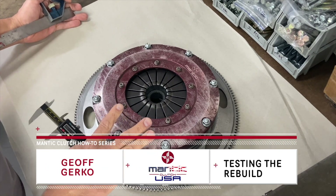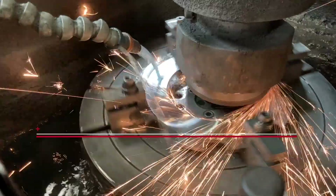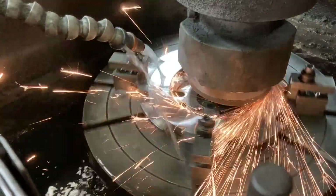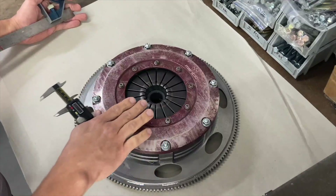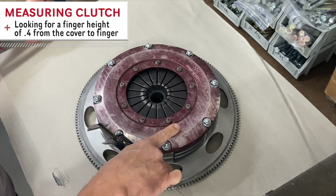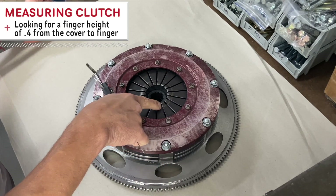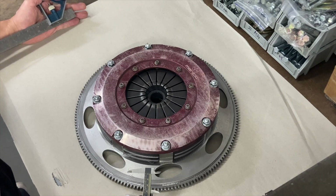We've got our clutch back together. What we did is we took the pressure ring back to the flywheel grinder like we showed in a previous video, and we took a little bit off of that to get these fingers back to the position that we want. We're looking for right about 0.4 from the flat on the cover to the round in the finger. We'll let 0.39 slide, maybe even as high as 0.42, but we try to shoot in that range.